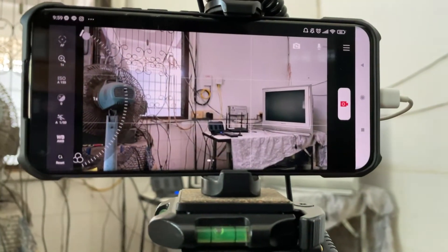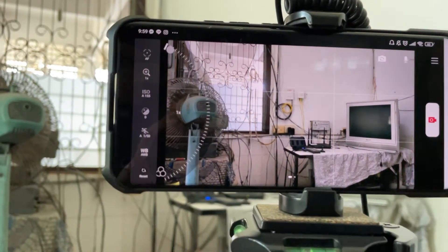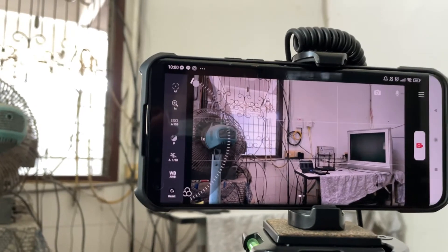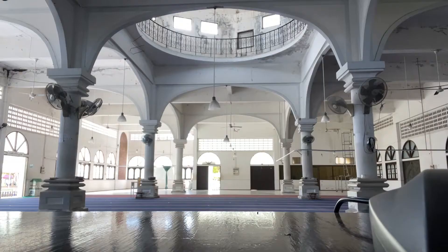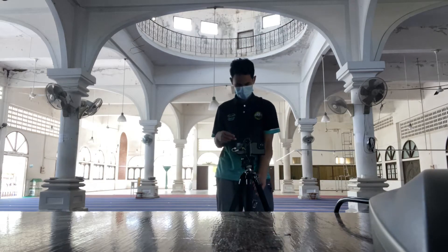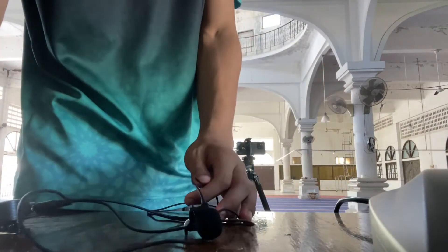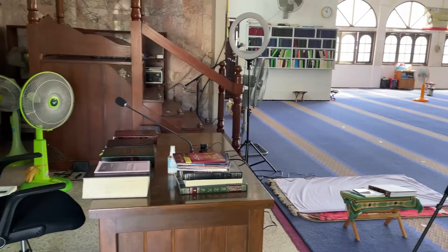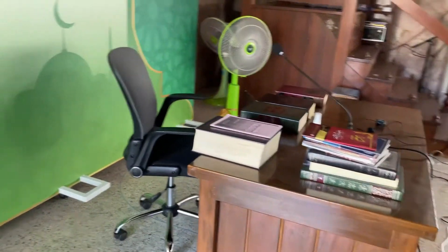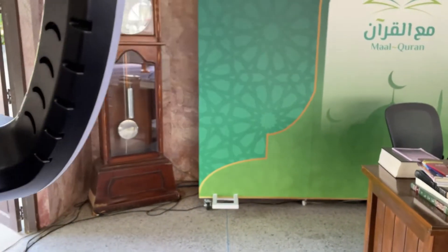We will see when we start the live. Just wait for a moment — the professor will be here soon. The background for the live is the table for the professor. We've got some lighting set up — two lights open, and a fan.